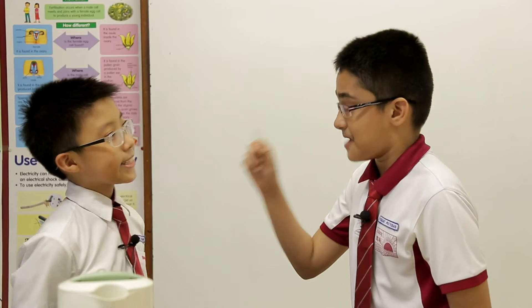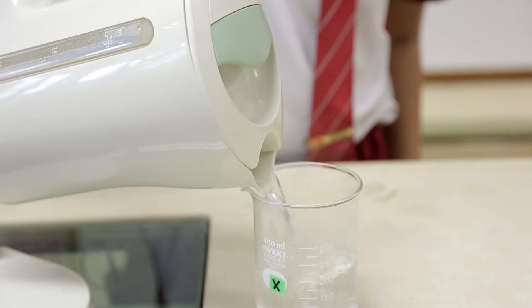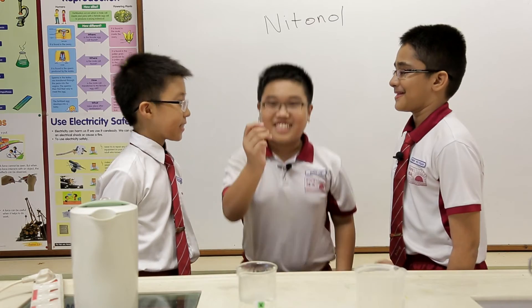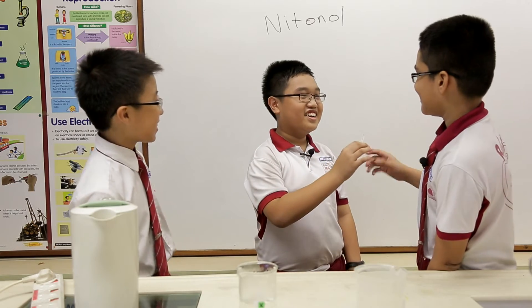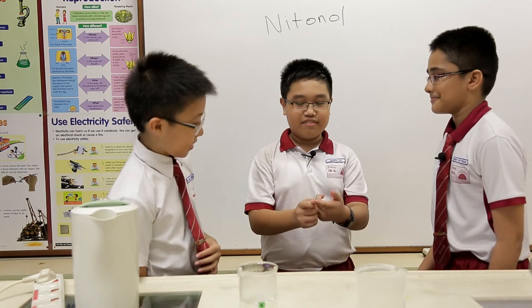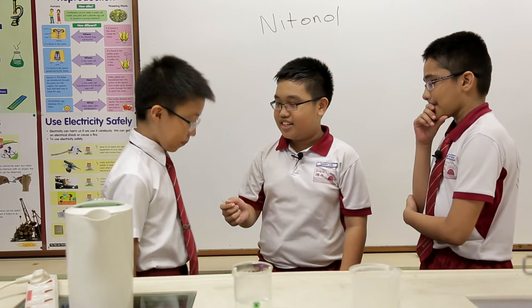This is a bent nylon paper clip. Now, I'm going to put this in hot water. See? It's changed back to its original shape. You've been watching this experiment for the whole time, right? Yes. Do you know the explanation? When you heat up the paper clip, it changes back to its original shape. This gives it its other name: memory metal.